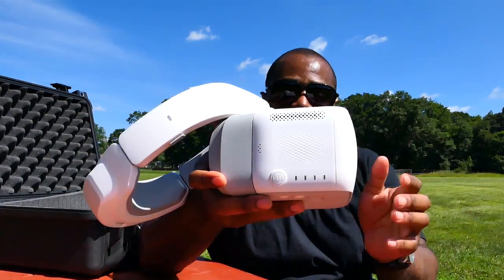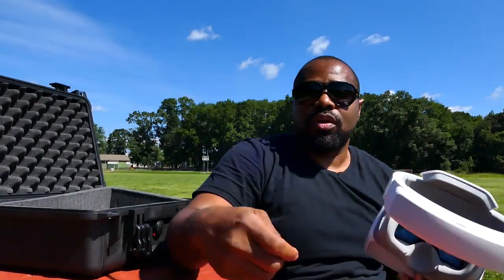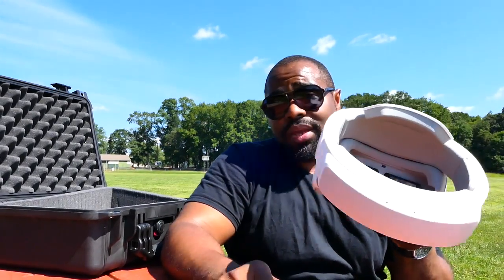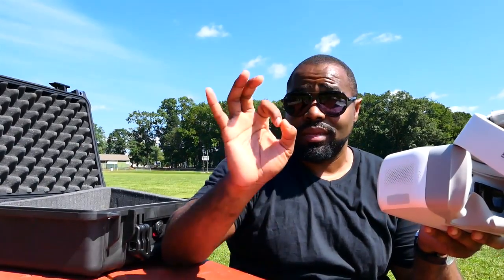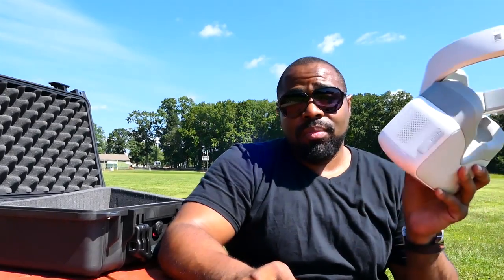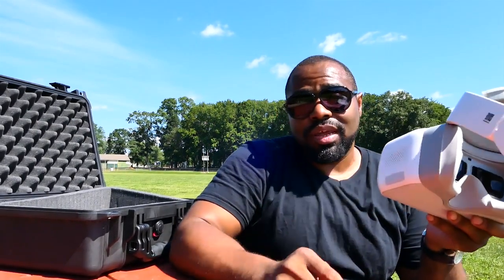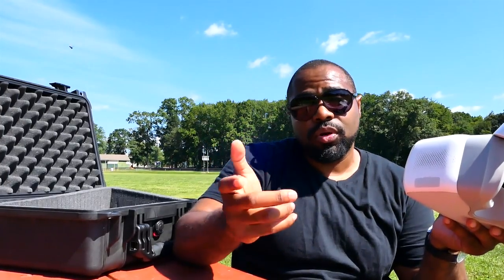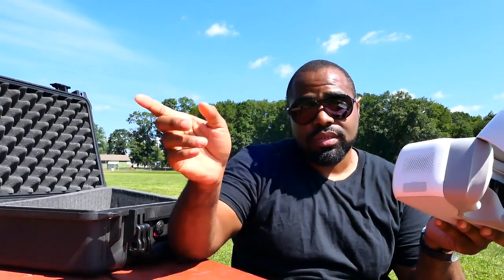The reason for the SD card port on the side is so you can pull the card out of your Mavic, Spark, or whatever drone, plug it directly into the goggles, and watch the videos you shot independently of your remote controller without having your drone on. I did that and I was blown away by the screen. So if you want to pull this out and preview your videos, you can do it that way.